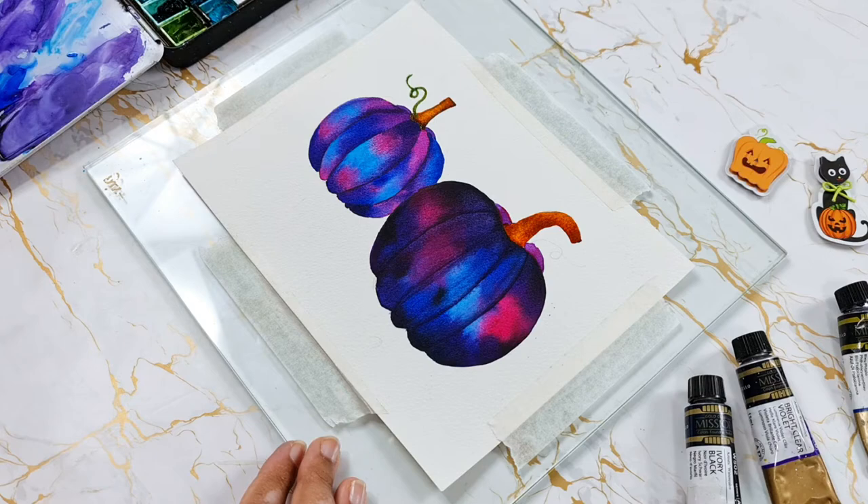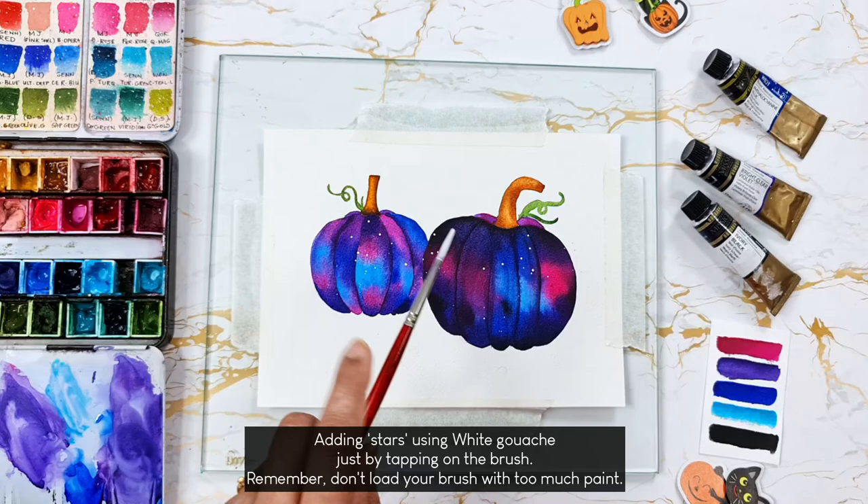I am using white gouache to add stars to the galaxy. You can tap on the brush like this, or you can gently tap on your finger to splatter them.